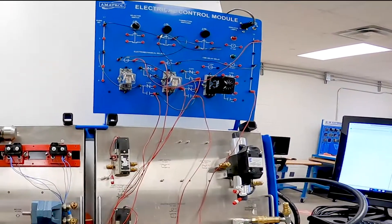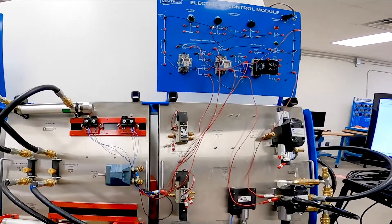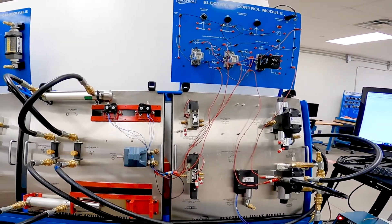By using this continuous electrical circuit we can increase productivity instead of having one person manually controlling a valve back and forth.